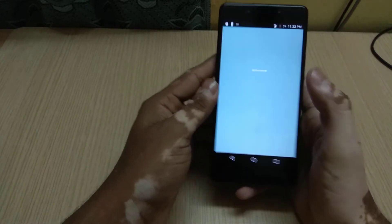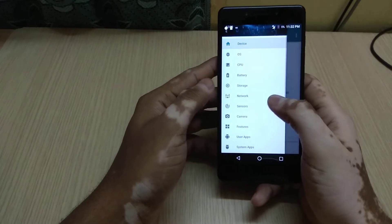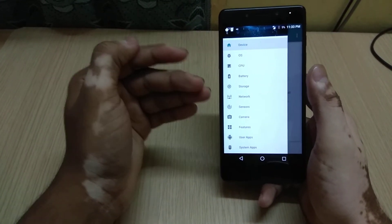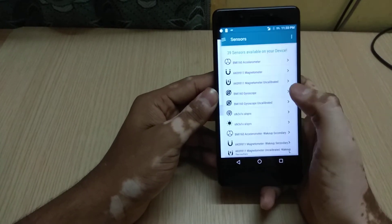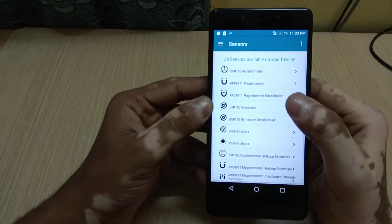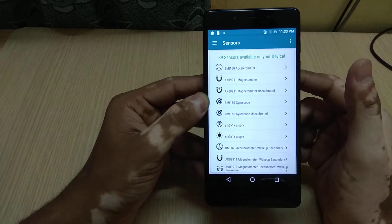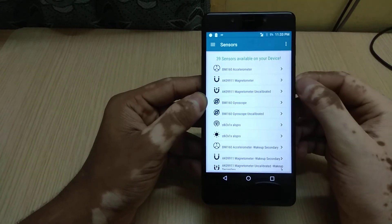Let me open the app called My Device — I prefer this app because it gives all the basic information you want. The primary topic in this video is about sensors, so let's go to the sensor tab. As you can see, this device supports 39 sensors, which is equal to the Redmi Note 4 — the Redmi Note 4 also has the same set of 39 sensors.